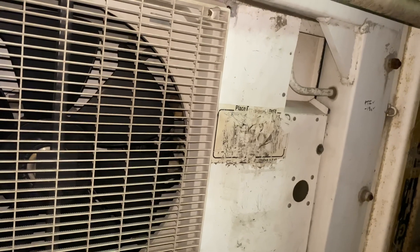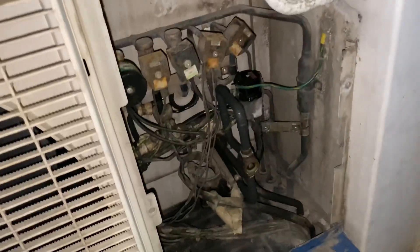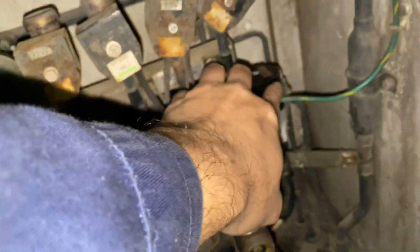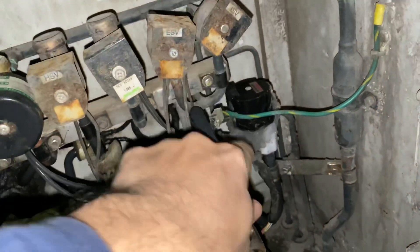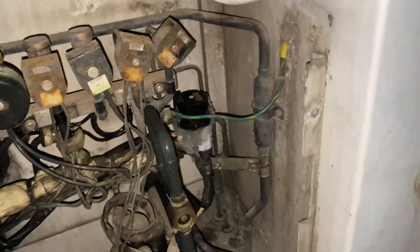Since the LPT goes to vacuum, it is assumed already that there is a blockage on the refrigeration flow. So you have to check two things: the filter dryer or the electronic expansion valve.